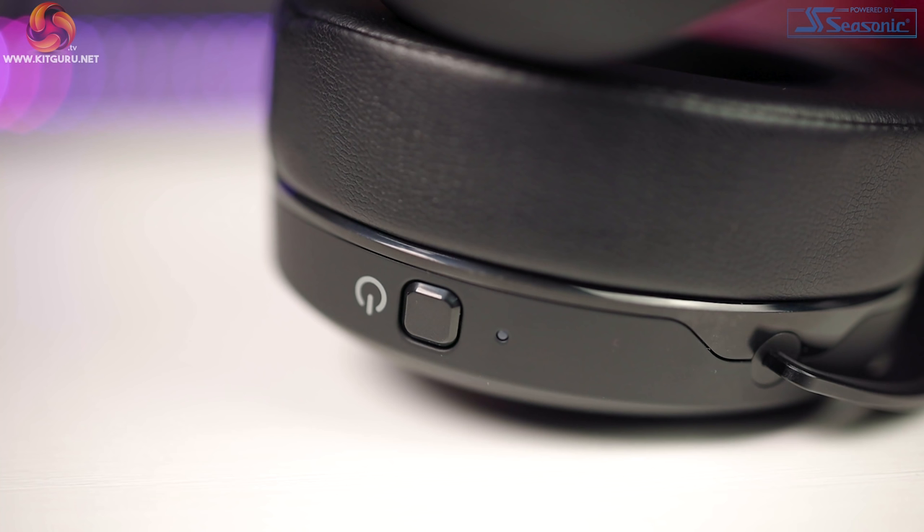On the right hand cup we have the power button and a little indicator light to show the power and Bluetooth status, which we'll go over in a bit more detail in a little while. This button is also very tactile.